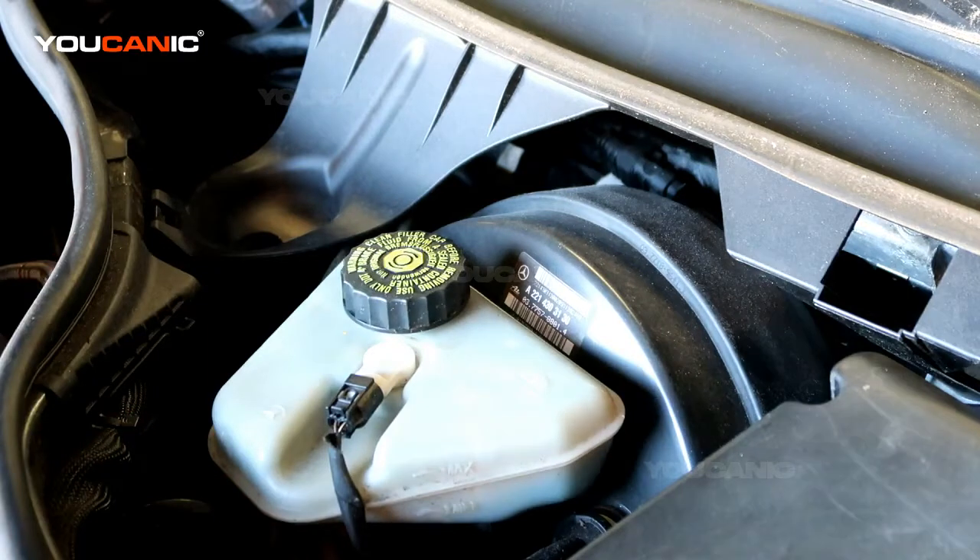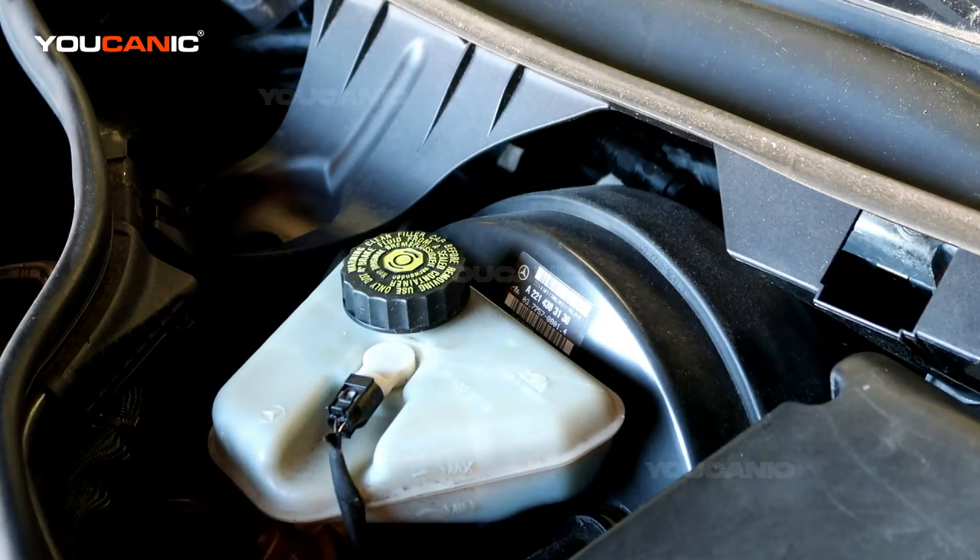Watch the fluid level as you fill it up to the appropriate mark, then tighten the cap back on. That's how you check and add brake fluid on a Mercedes-Benz S550. Thanks for watching Ucanic, where you can be the mechanic.